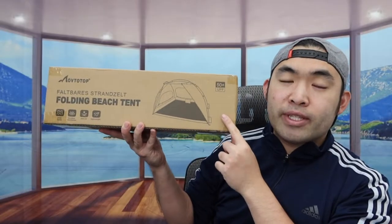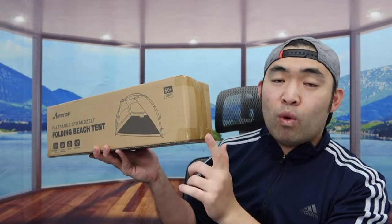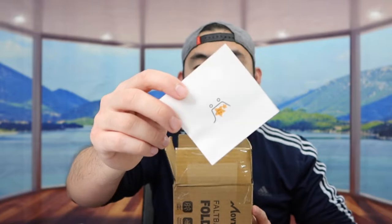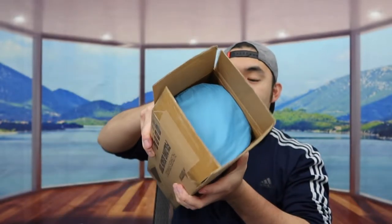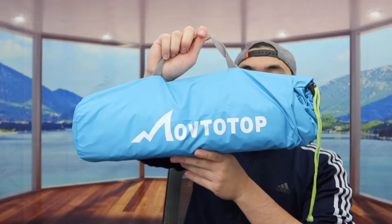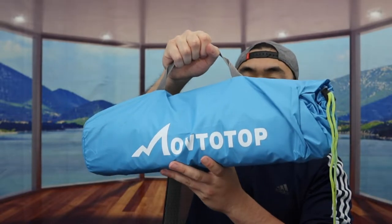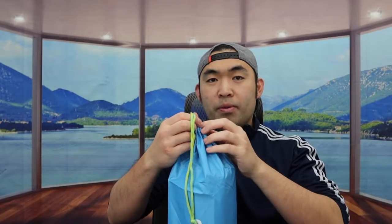Here is basically what the package looks like when you first get it. Let me open this up to show you guys what she looks like before we set it up. Inside they've got a little feedback card, and we see they do have the carry bag. It has a little handle so you can carry it around really easily, and they also have a little drawstring option to seal it up when you put it away.